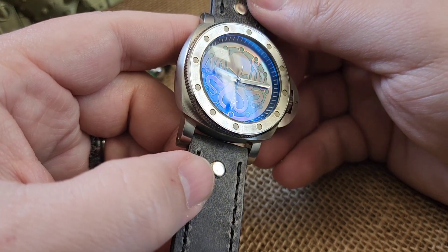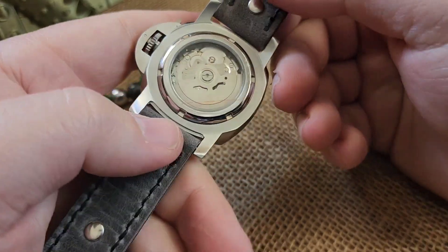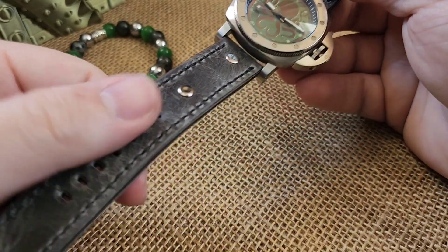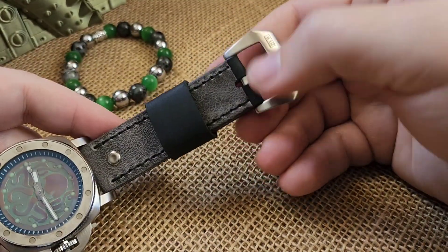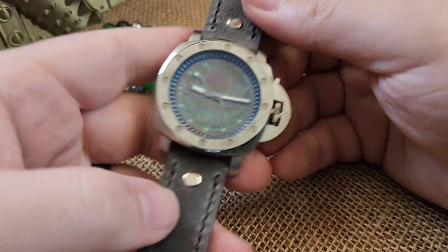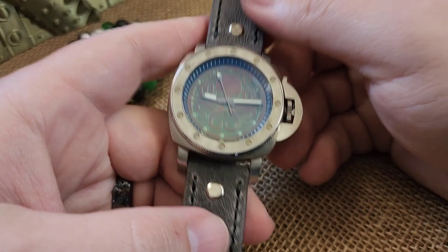You've got one of my last green painted and flame bronzed Kraken dials, exhibition case back on this, and it's on a super cool two-piece black and gray leather, black stitched strap from Mr. Gillespie over at Wristbound, with a Kraken engraved preview buckle.